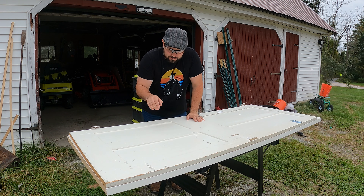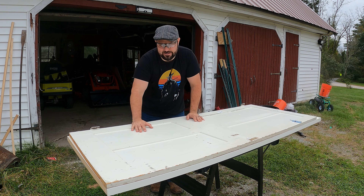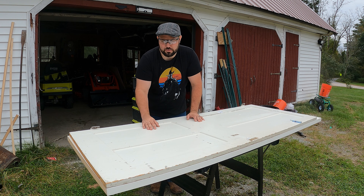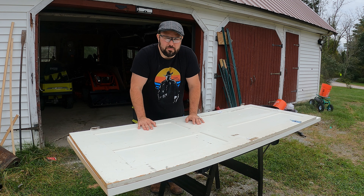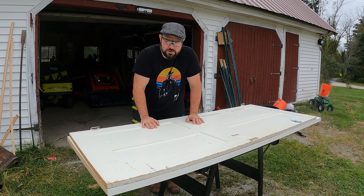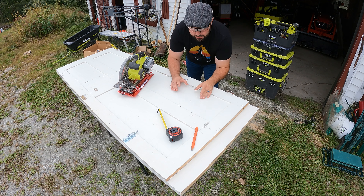Hey everybody, today we are going to tackle the hollow door problem. If you gotta cut it and it's hollow, how do you actually create some structural rigidity inside of it so you can actually use it? If you're replacing a door that doesn't necessarily match up, in older houses this is a very common issue. My name is Brent, this is Live Free and Tool On.